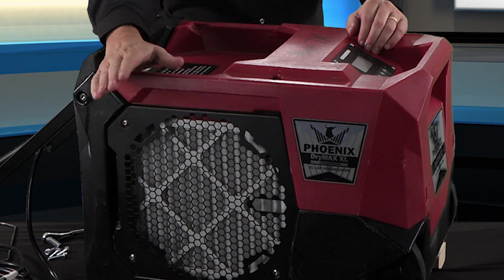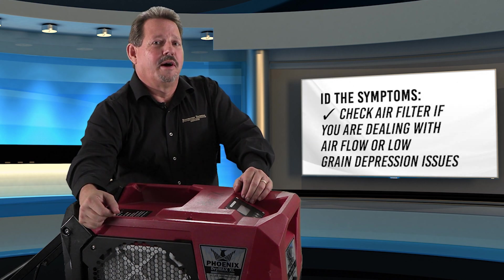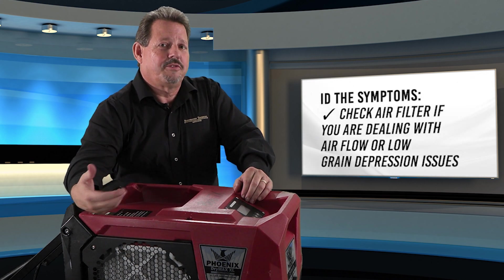If the machine is up and operating but not properly, check the filter first. Dirty filters cause lower airflow. Lower airflow results in freezing up of the coils, and if you don't change the filter often enough, debris will pass through and start dirtying the coils, reducing airflow and reducing efficiency. If it's an airflow or low grain depression issue, first look at the cleanliness of the filter and the cleanliness of the coils inside the machine.